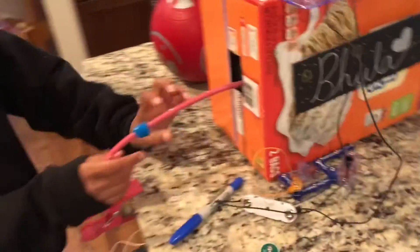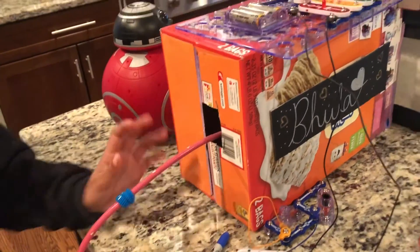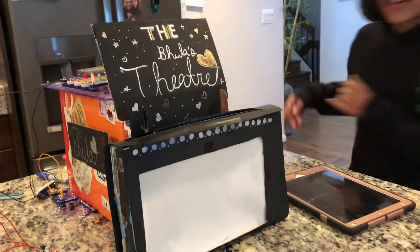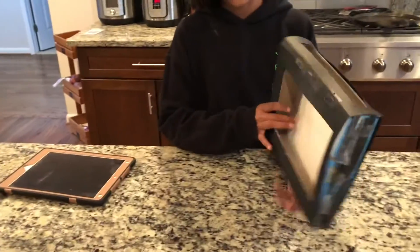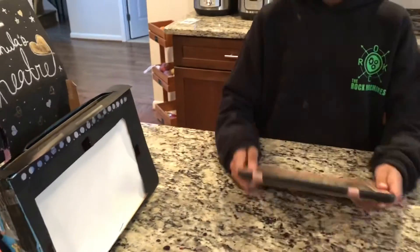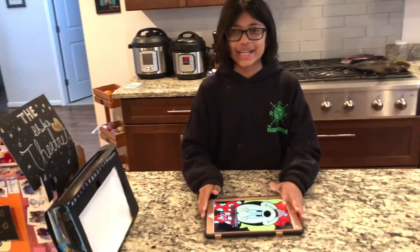Welcome to our behind-the-scenes look at our shadow puppet theater. She will explain how she made it. How I made the light is: I cut a cereal box, put the light in, and it goes black. I cut a hole for the puppets to go through, so the light would go through and reflect. Also, how we made the characters talk — we used our iPad and YouTube.